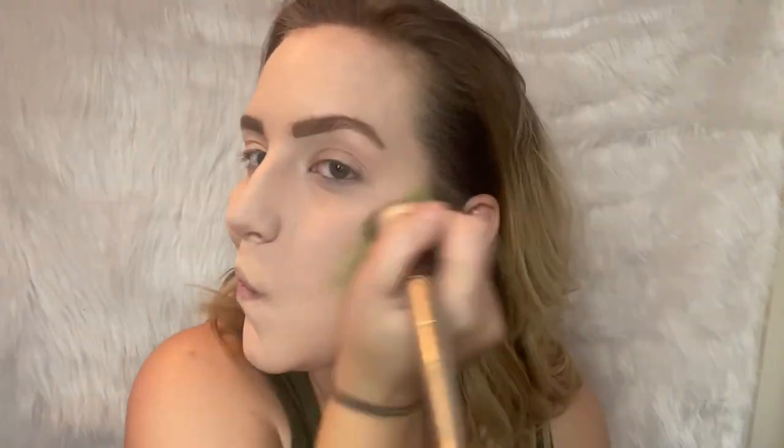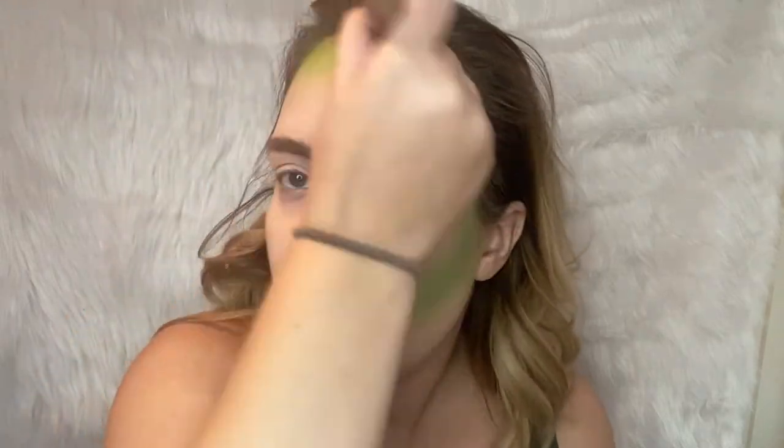Instead of my normal contour, I'm just going to bring the edges out more. I'm also going to put a few spots here on my neck.